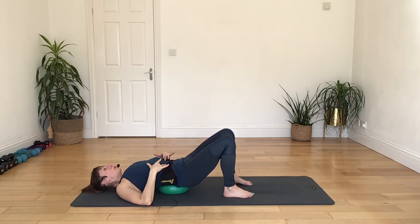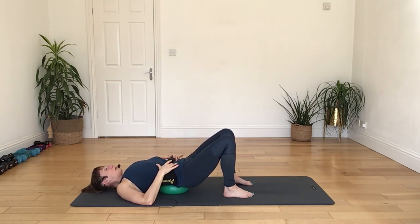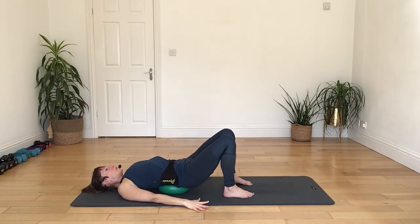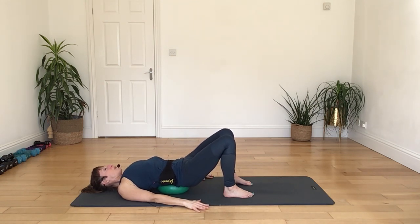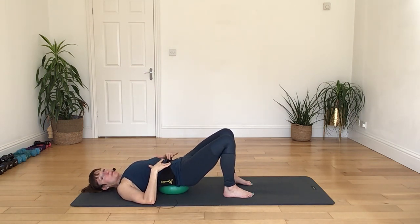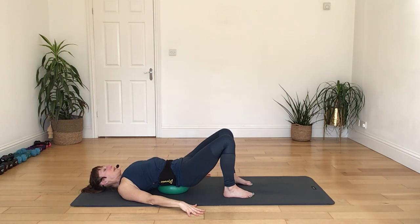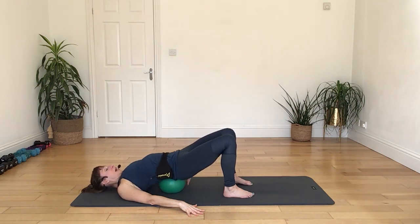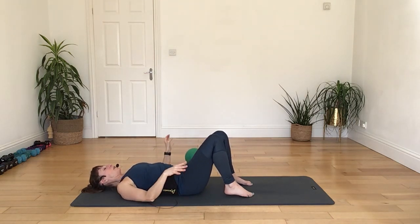Bringing the legs to come slightly forwards. Propping the head up or keeping the head down — whichever feels better, both will work. Breathing in coming forwards, then breathing out to take the leg back. Breathing in, flex as you come forwards, breathing out, point the toes on the way back. And again, in coming forwards, out as you go back. Again, breathing in coming forwards, breathing out, point the toes on the way back. Really pull up through the core as you go back — breathing in, breathing out, press to go back, really work through the ankle and the foot.